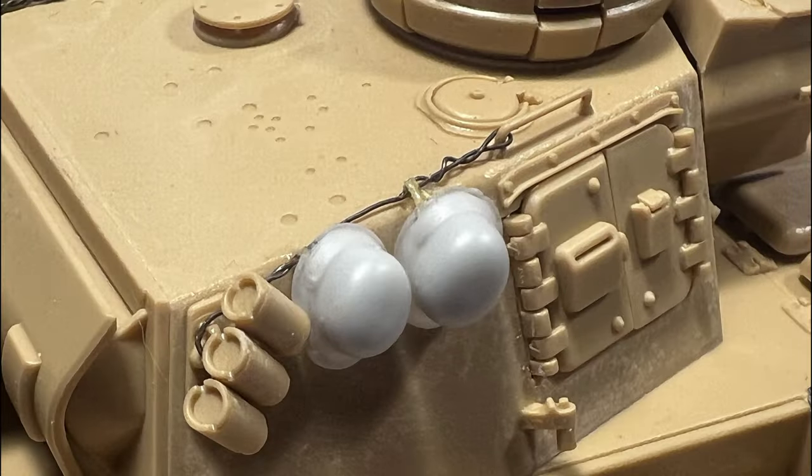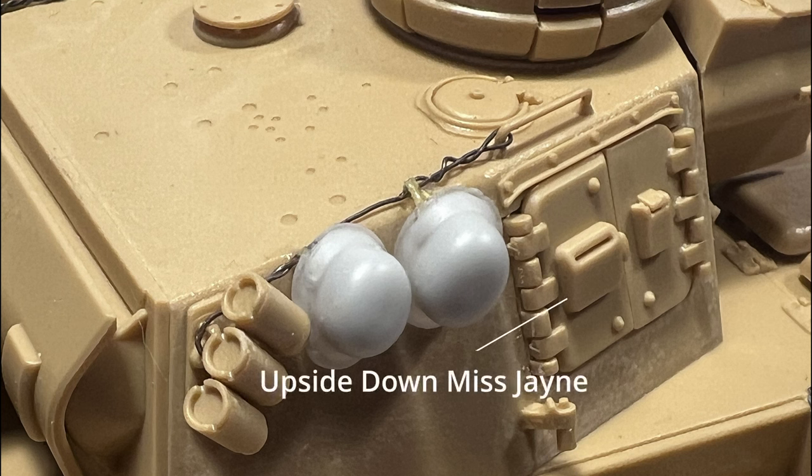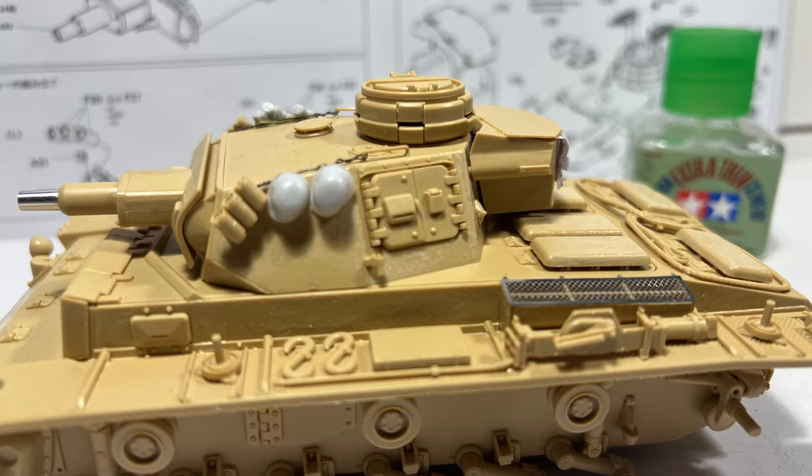Before I move forward, I do need to acknowledge a tiny error I made in the construction video. I glued two of the turret doors on the incorrect side, which meant these vision slots were facing the wrong way. So a big shout out to channel subscriber Andy for pointing this out — you're a champion, as I may not have picked this up before progressing on to paint.